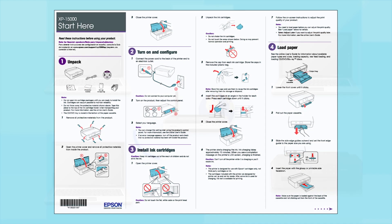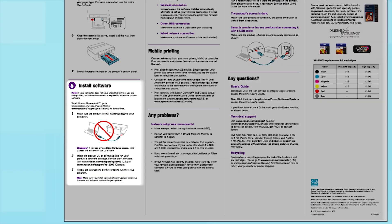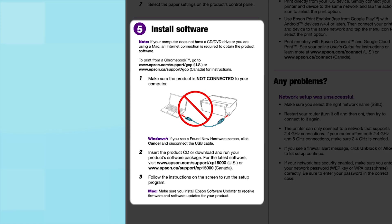Follow the steps on the Start Here sheet. The Start Here sheet shows you how to physically set up your printer. When you get to the software installation step, install your printer's software.